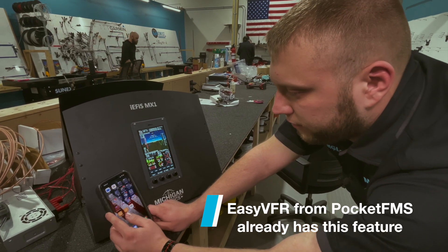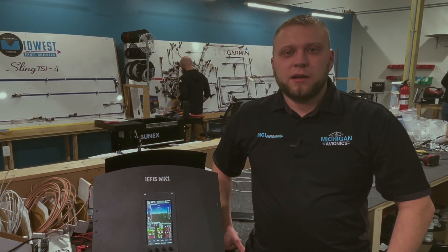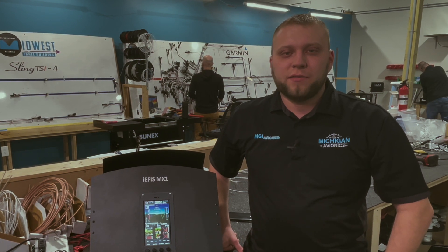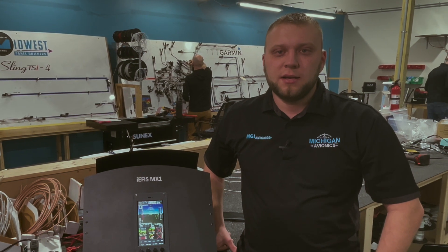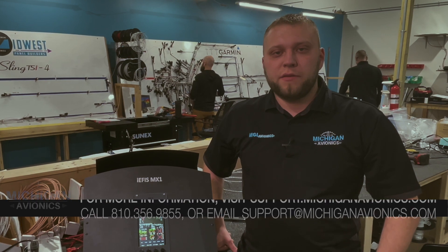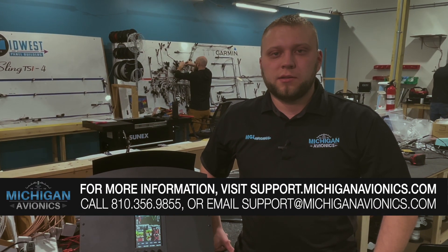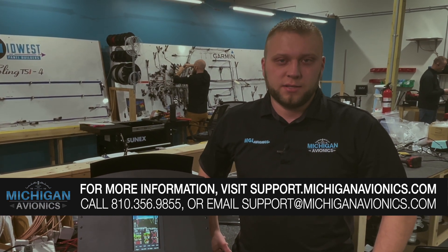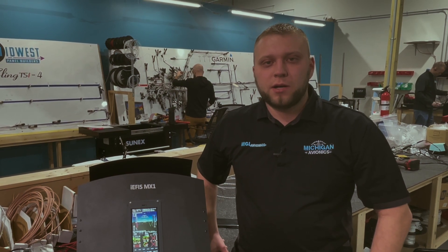Eventually it'll be directly in ForeFlight, but we're not there quite yet. We hope you enjoyed our little overview of the MicroKip Wi-Fi Gateway for IEFIS products. We're really excited to offer this — it's been a long time coming, and we think it's going to help people get a lot more out of their EFIS systems and the personal devices they're using in the cockpit. If you have any questions, feel free to leave a comment or reach us through our normal support channels at support.michiganavionics.com, or you can call or email us at support@michiganavionics.com. Thanks for watching — we'll see you next time.